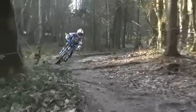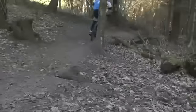Just weight the outside pedal with your right foot on this left-hand corner. You just need to come through, be really focused, and let the tyres do the work.